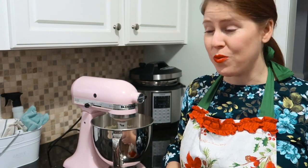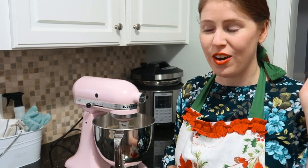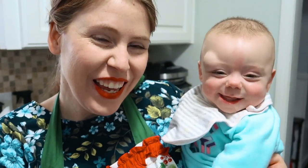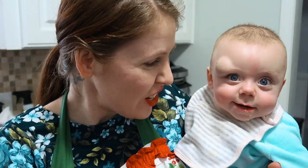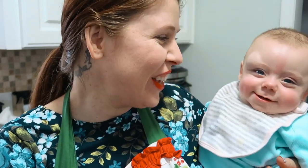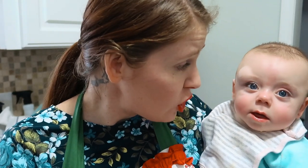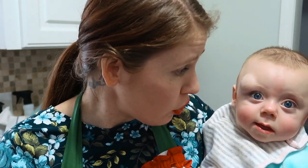That looks pretty well combined, and actually that just woke up the baby, so I'm going to go get her out of bed and she can help us make the cookies. I just finished combining the butter and the sugar — let's see what's next. Hey Google, next step.